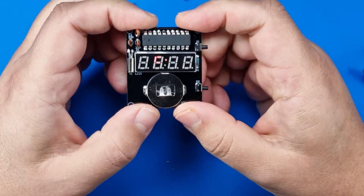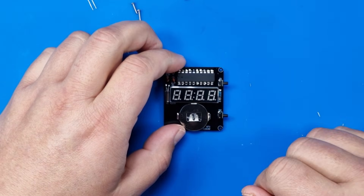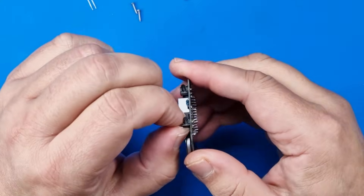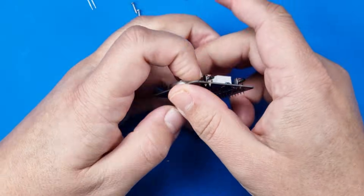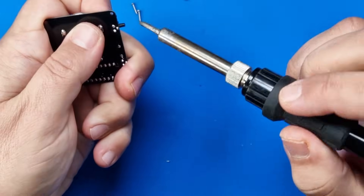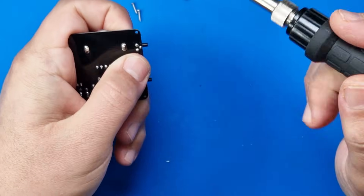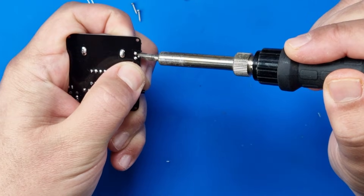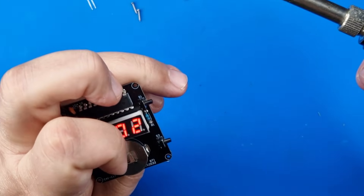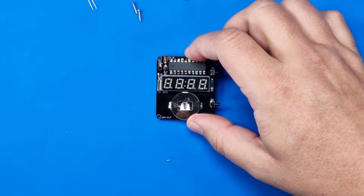And there we are. Obviously it's not flashing in real life — that's just what you see because of the frame rate. Now you can see it normally. Brilliant. Happy with that. So now it needs to go in this case.